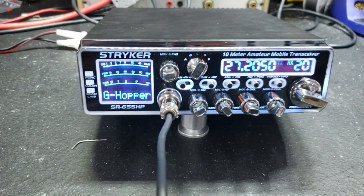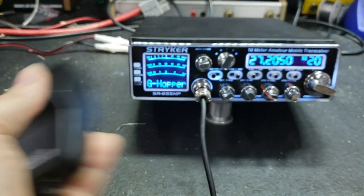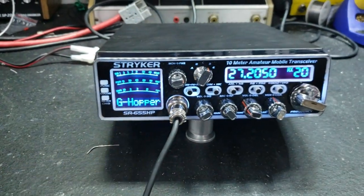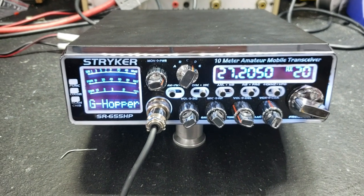Talkback sounds good. Check 1, 2, 1-2-3-4-5. And that's just with a good old superstar mic. Mr. Grasshopper, hope you enjoyed. From your friend Truck at truckcbsales.com. Bye bye.